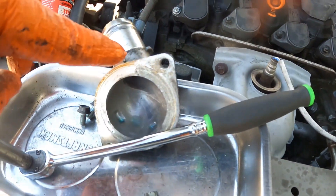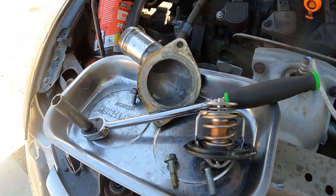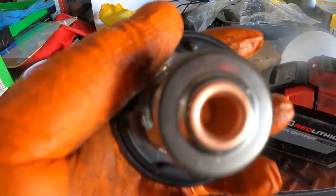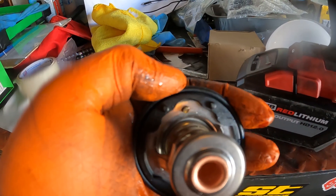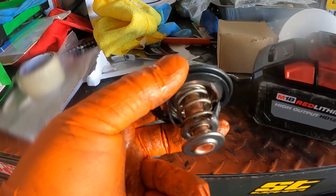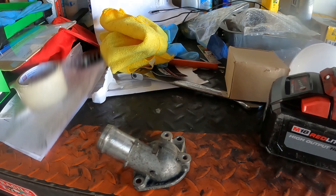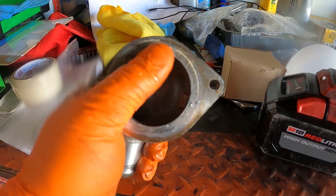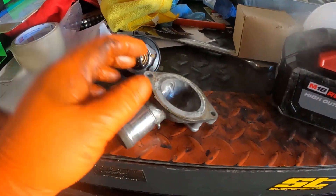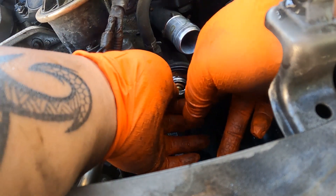You can see the dimple right here — that's where you put it in. I'm going to clean this housing first and then put some silicone dressing as a sealant. These are the new parts. You can see the dimple and the jiggle valve has to be right here in the middle. I'll show you how to bleed the system too. Clean the housing just to prep it and make sure there's no leak.